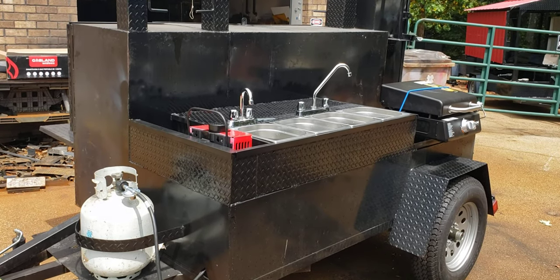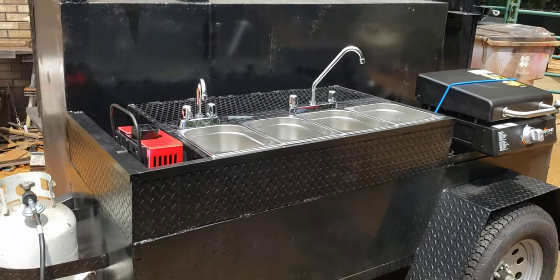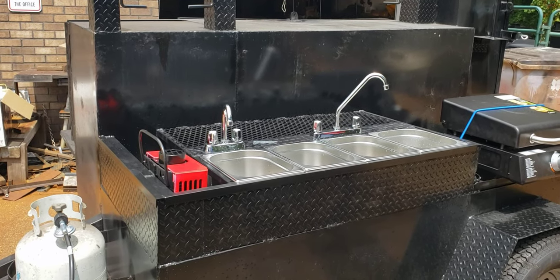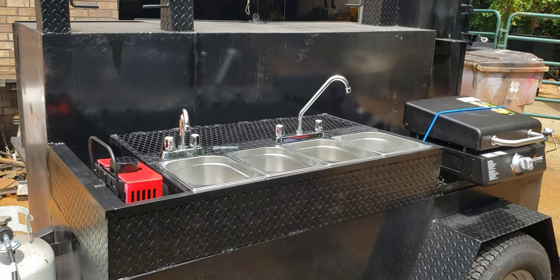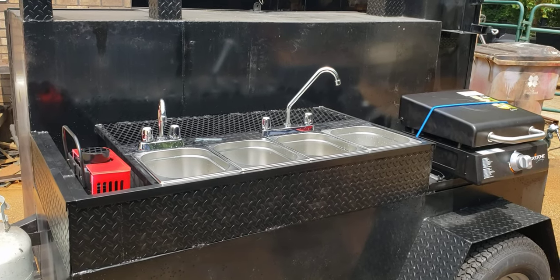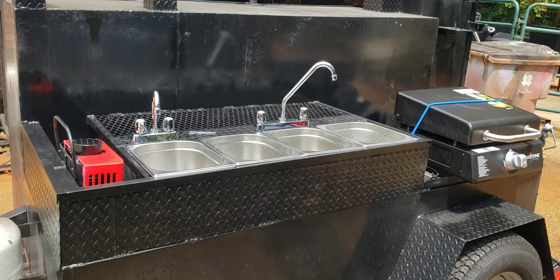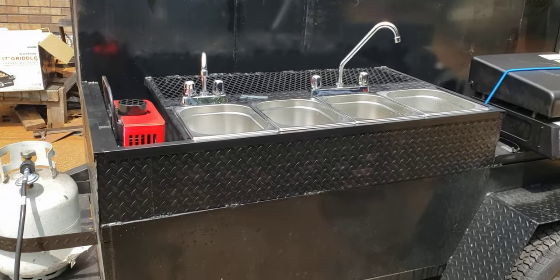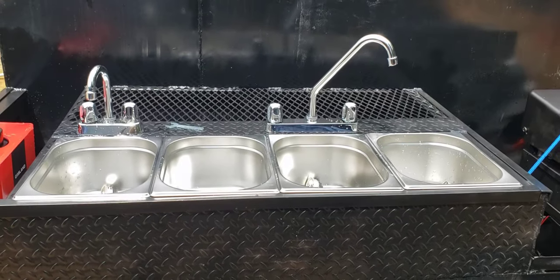Hey everybody, this is Roland, Barbecue Smoker Pros, Braselton, Georgia. We're going over this quick redo we did for somebody who bought this smoker from someone else — that builder just doesn't know what they're doing when it comes to sanitation, griddles, board of health, or any of those things. If you're going to do a food concession business, pop-up catering, come to us — we know what we're doing. We did this sink build-out for him because his welder couldn't do it. We can.